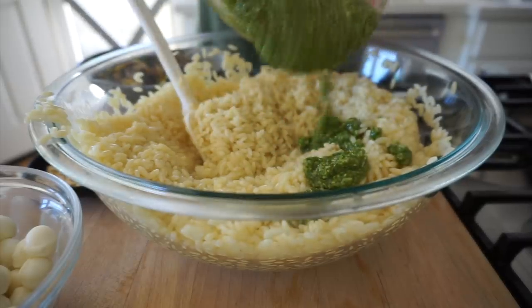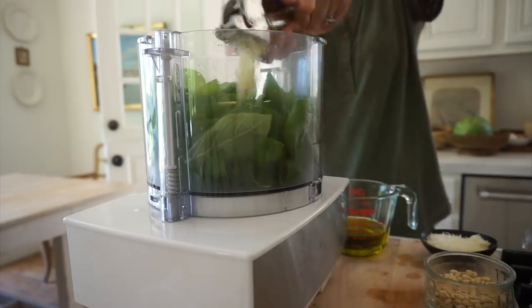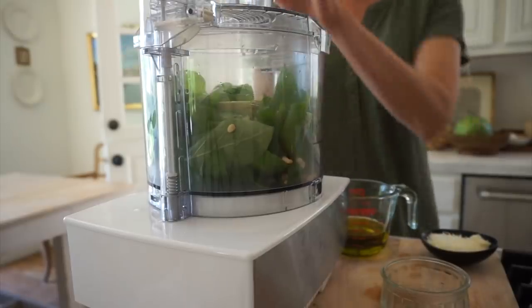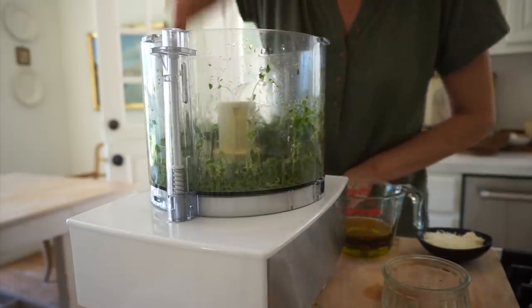Homemade pesto is so easy to make — it's one of those things that just screams summer to me. As soon as I smell this basil, I'm just transported back to my childhood and my parents' summer parties. Amazing how the sense of smell can do that. We're going with two cups of basil here. We're also going to add a garlic clove — I like to mince it first. Even though it's going into the food processor, I find the garlic gets better distributed when you mince it ahead of time so you don't have big chunks. Then add three tablespoons of pine nuts. Pine nuts can be really expensive, so you can substitute almonds, walnuts, or even cashews — any buttery nut will work. Put the lid on and pulse it up, scraping down the sides from time to time.